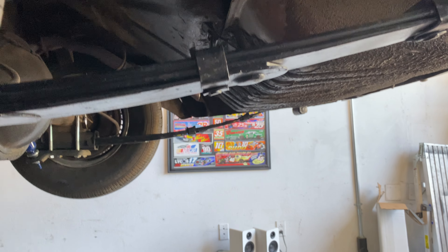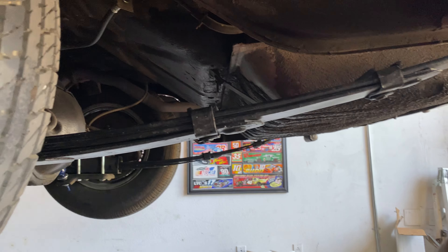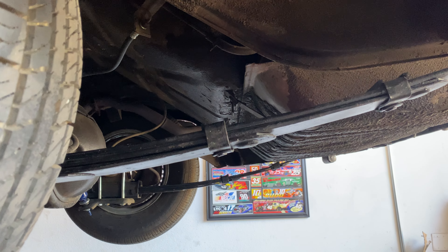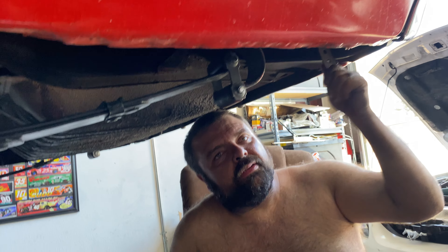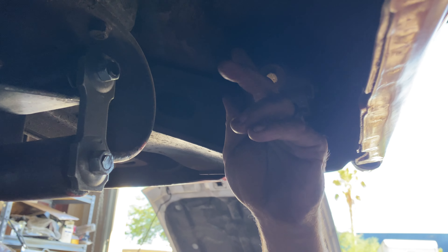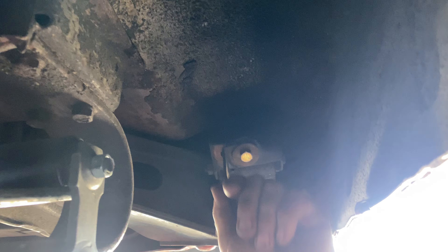We can go put our new mufflers in. The ones that were in the car were for a T-bird, but somebody got frisky and cut the exit and pointed it down. They messed with the bracket — the brackets are only partially there. They're supposed to be bushed like that.